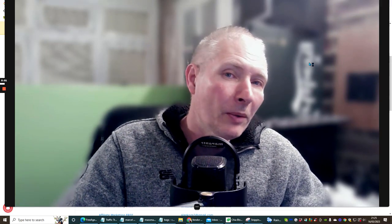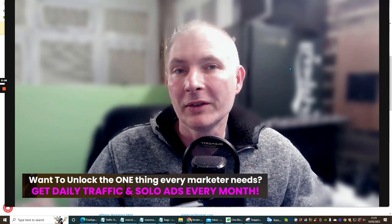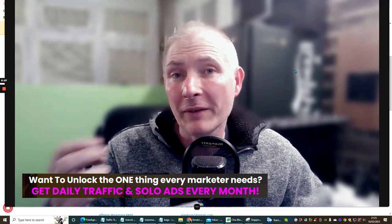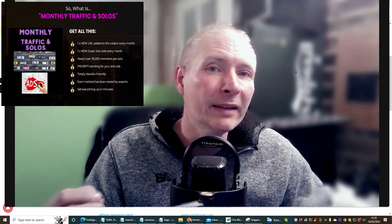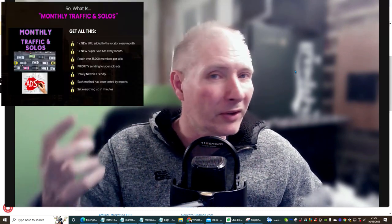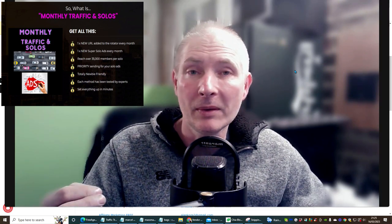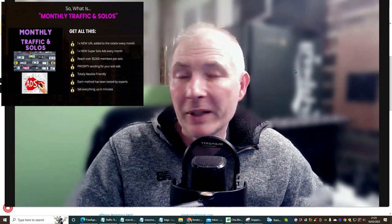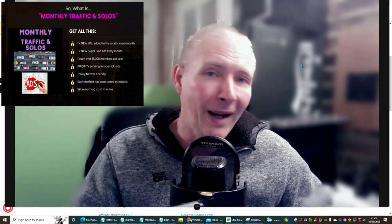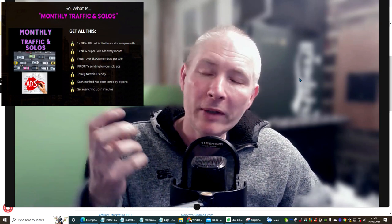Hi guys, I'd like to do a review on solo ads — with a difference. This is also an evergreen product, so there's no bonus cut-off or anything like that. I'm going to be including some bonuses, but the difference with these bonuses is you have to comment on YouTube and contact me, and then I will sort the bonuses out for you.